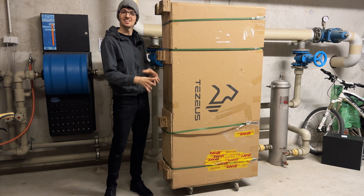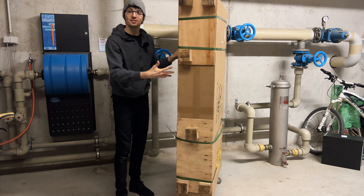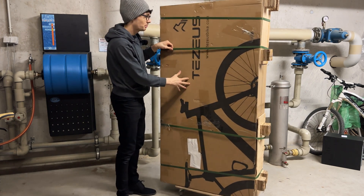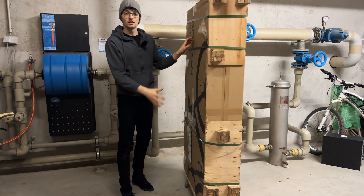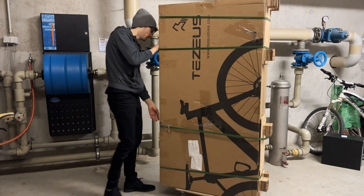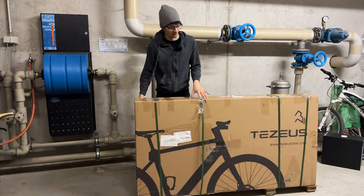I can only do the unboxing in my basement. Also, this is an early prototype and the box is subject to change. It comes with four straps and wood on the bottom, so there's really nice protection for this prestige bike.